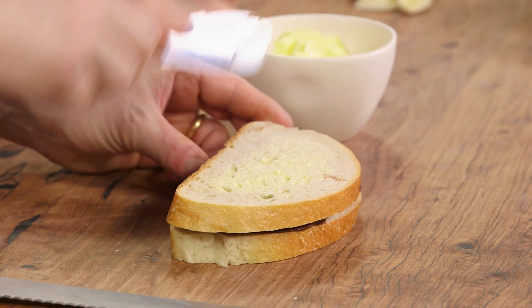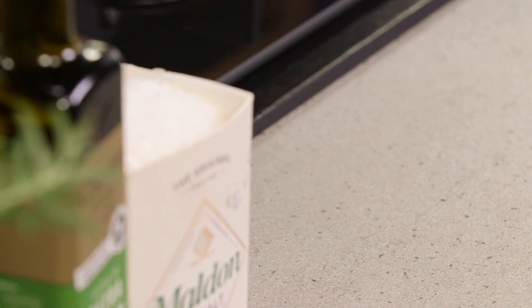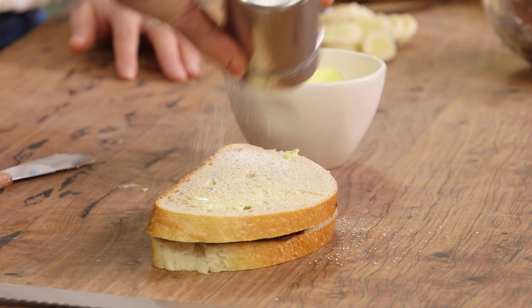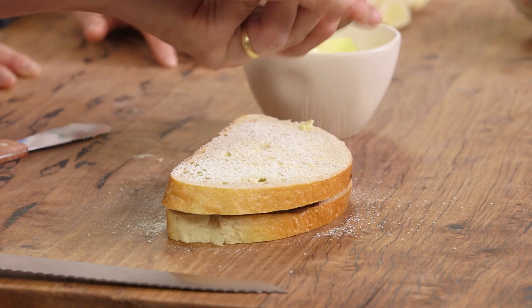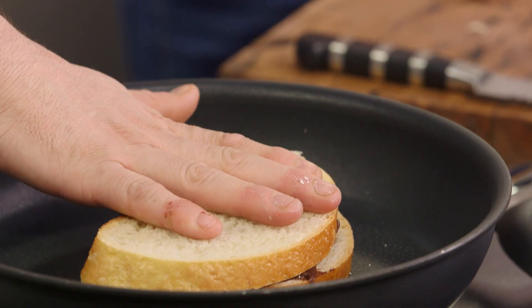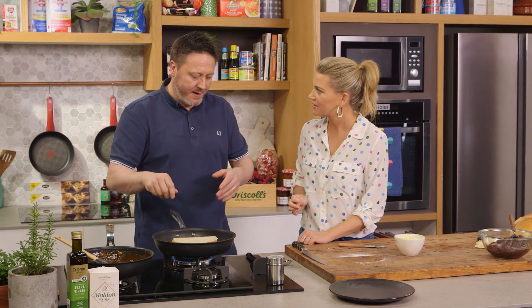It's one of those things you could have for a snack if you like — a very indulgent snack. Or why not turn this toasty into a dessert when people come over for dinner? You cut it into fingers and we've got the dipping sauce as well. I'm going to put a little bit of icing sugar on top and then flip it into our pan. The icing sugar and the butter should caramelise. Then we're going to butter the top, icing sugar the top, and flip it again — give it a couple of minutes each side.